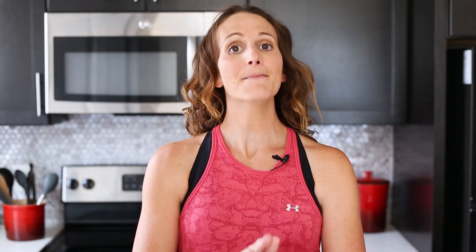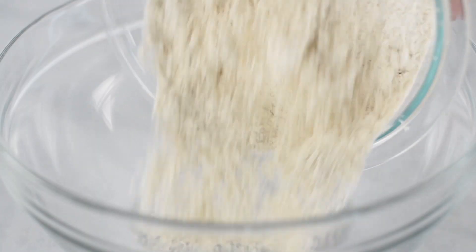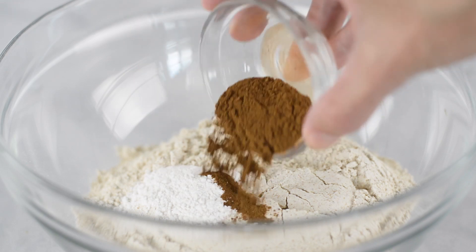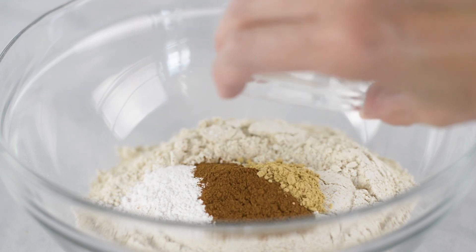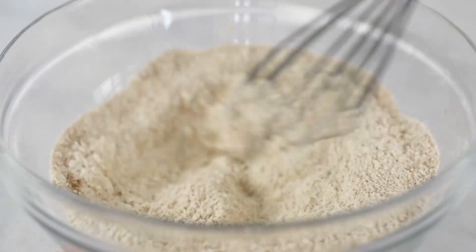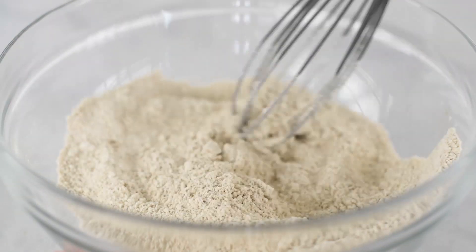Now we're going to make our muffin batter, dividing it into wet and dry ingredients. Starting with our dry ingredients, in a large mixing bowl, we're going to add in some spelt flour, followed by some baking powder, some ground cinnamon, ground ginger, and some sea salt. Then just stir all of that to combine. I like to use a whisk because it gets everything nicely mixed together and it doesn't get flour everywhere.